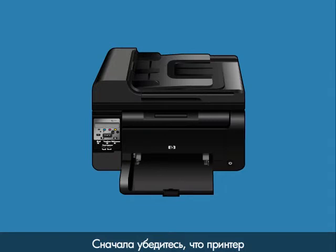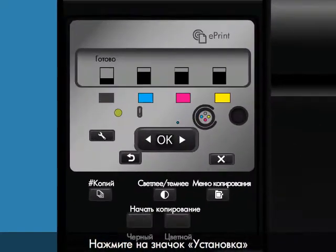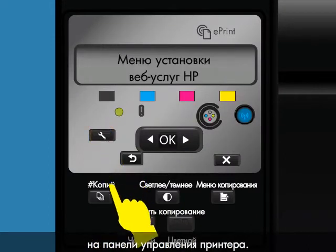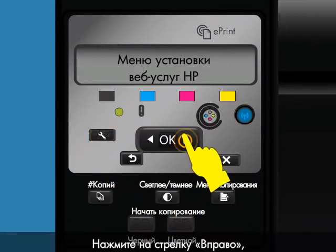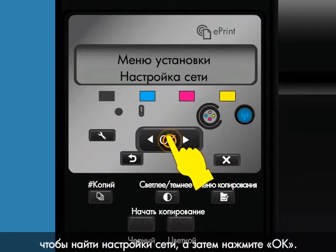First, make sure your HP Wireless Direct enabled printer is powered on. Then, from the printer's control panel, touch the Setup icon. Press the right arrow to scroll to Network Setup, and then press OK.